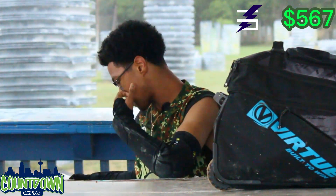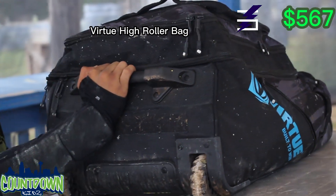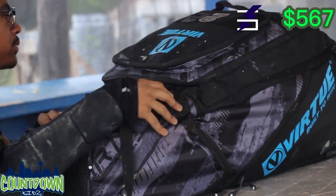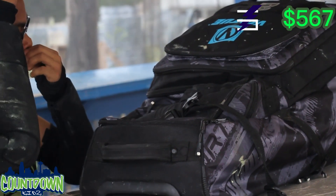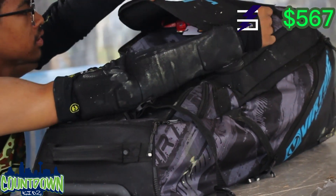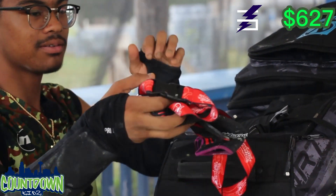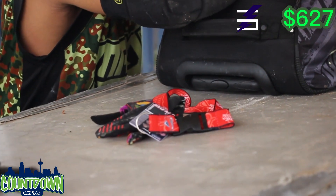The bag we have is a Virtue — I don't know exactly what model it is, but it's a Virtue bag. It fits all my stuff pretty well. I love it. It's huge, has a lot of compartments, and pretty much stores all my gear. The first pocket is the top pocket — you usually just have miscellaneous things in here: my ID, gloves, that's pretty much it.